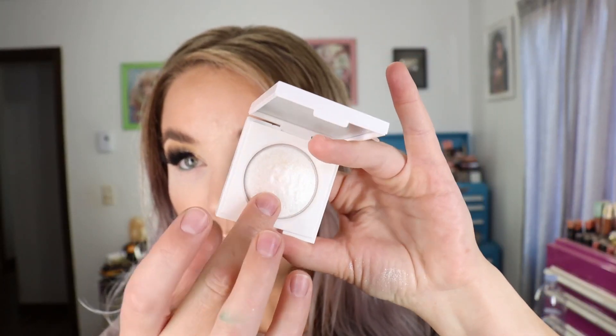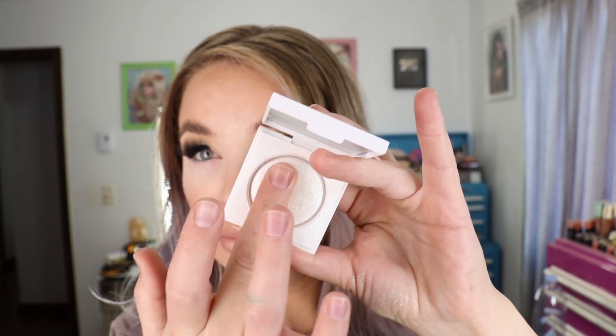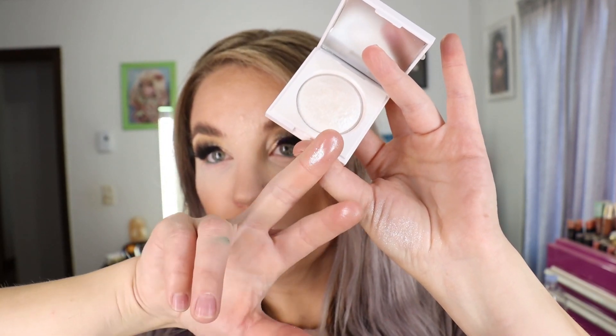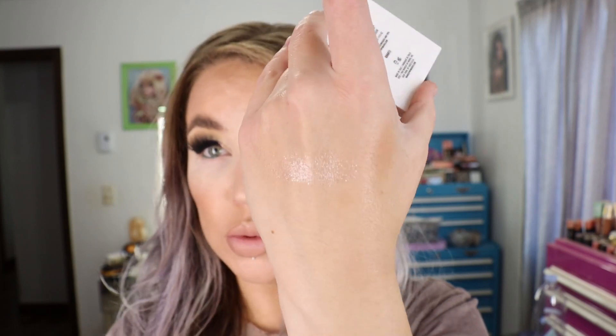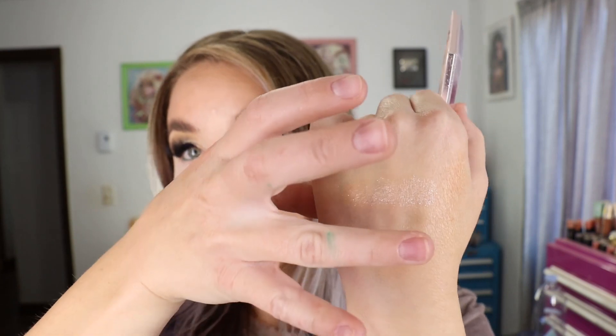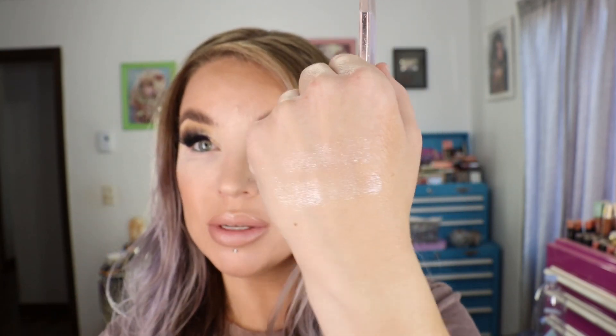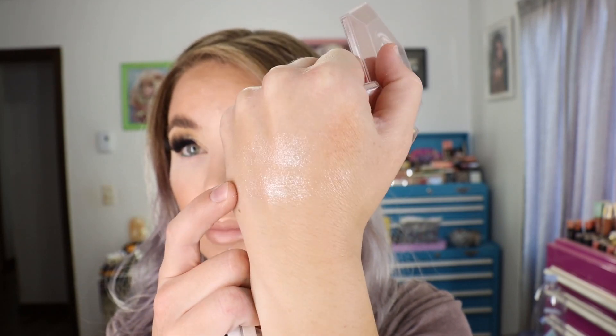I'm going to swatch the two together. You can see it's got a little bit of that putty type texture — it's very transparent because there isn't really any filler pigment. The Fenty one comes with 8 grams or 0.28 ounces of product, so you're getting significantly more product in the Fenty one compared to the Makeup By Mario. I do feel like the Fenty one has a little bit more creaminess, so it sticks on the skin a little bit easier. It's like the same thing.